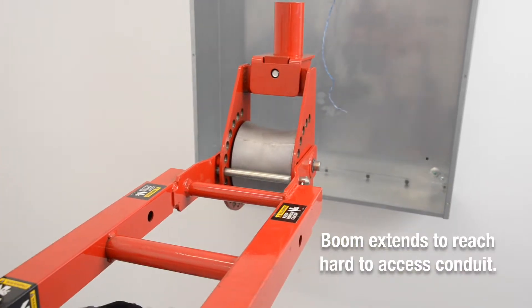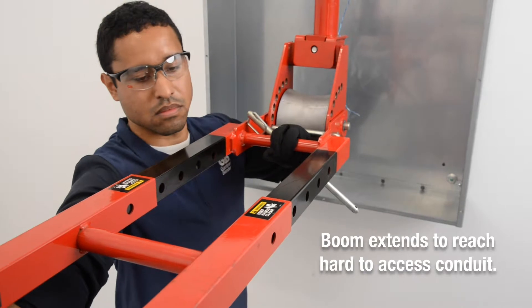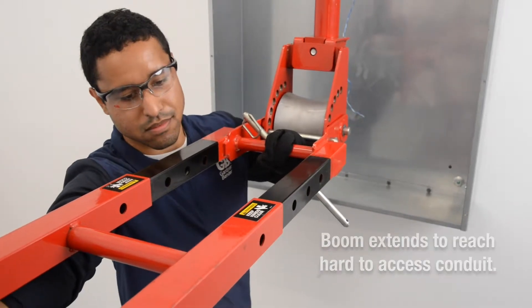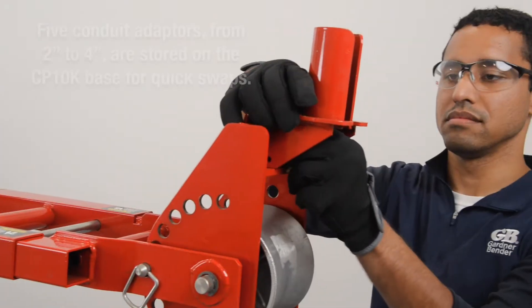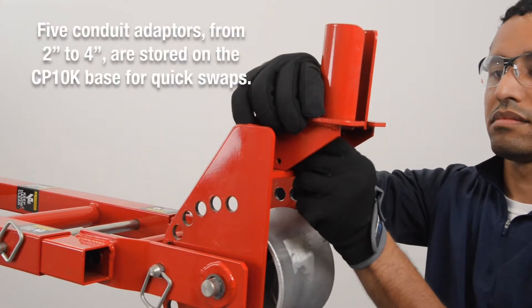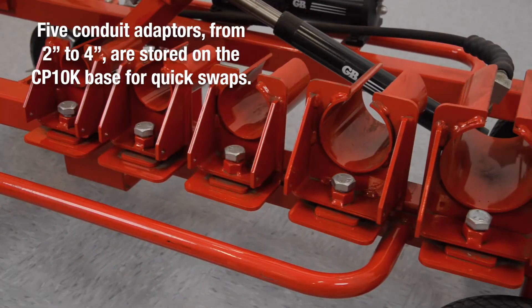The boom extends to reach hard to access conduit. Five conduit adapters from 2-inch to 4-inch are stored on the CP10K base for quick swaps.